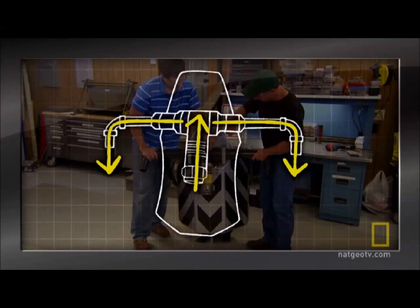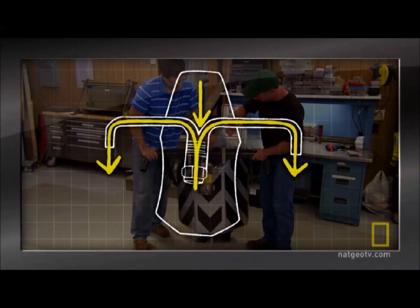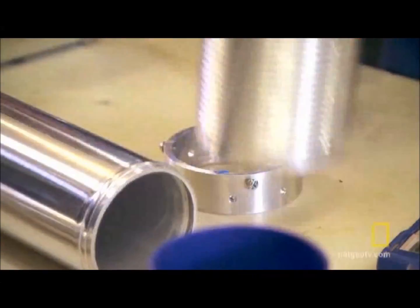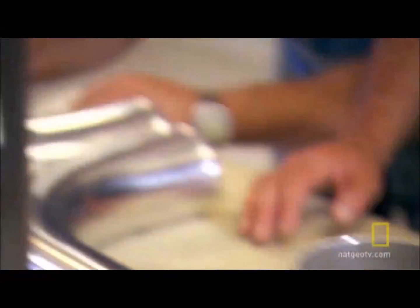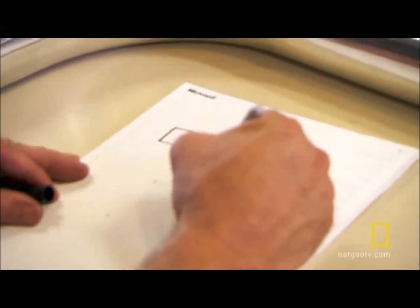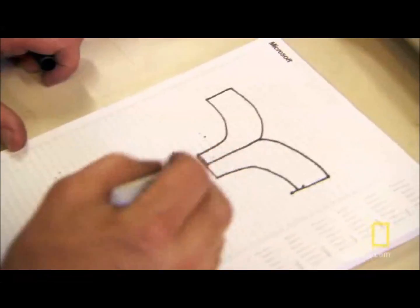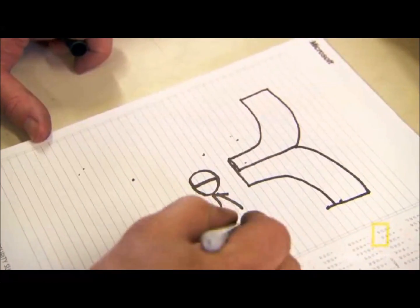The thrust from the jet ski is going to be the same. In order for our new belt to lift more weight, we have to make more efficient use of that thrust. So we're going to take that old T-fitting that didn't work so well and turn it into a Y-fitting. What this will end up looking like is basically merging two of these together so this end ends up being a circle.